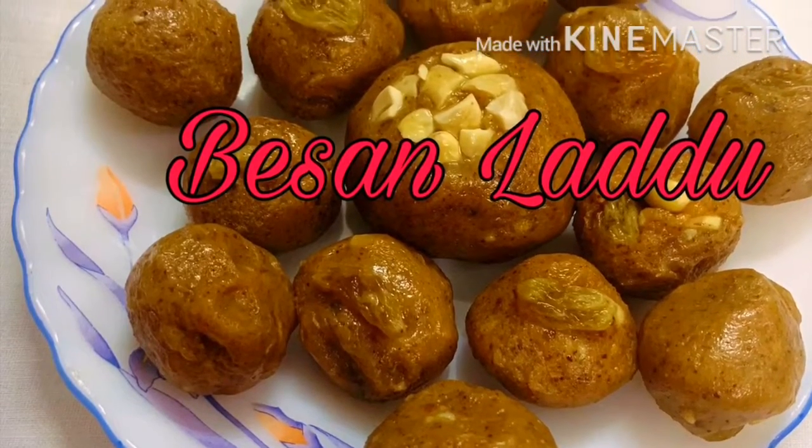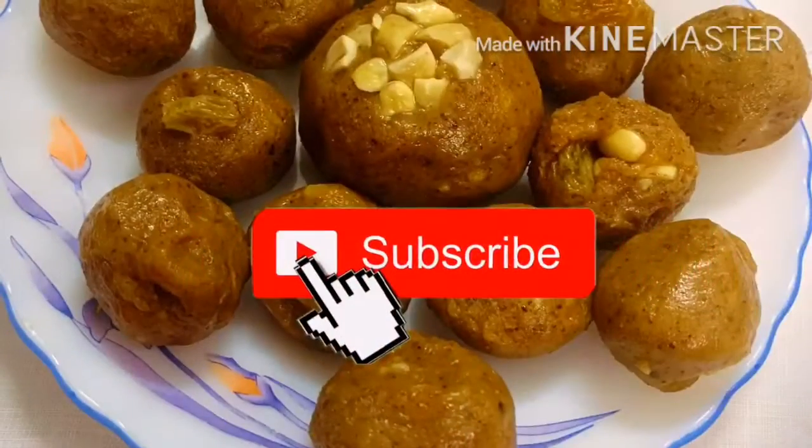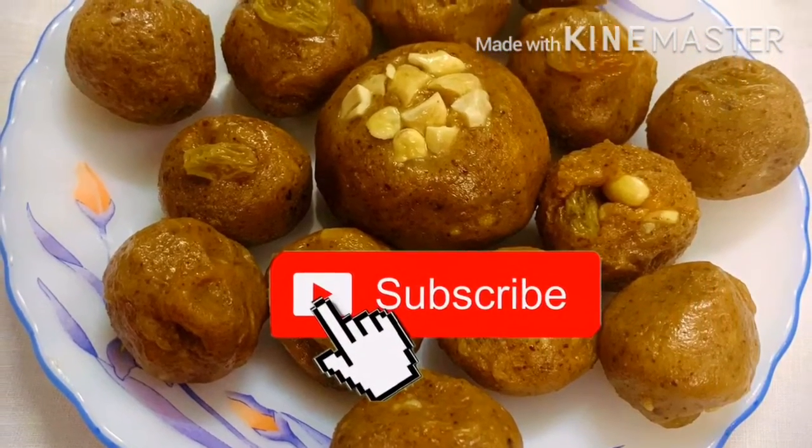Welcome to Creative World Yummy. If you have not subscribed yet, then subscribe and hit the bell icon.